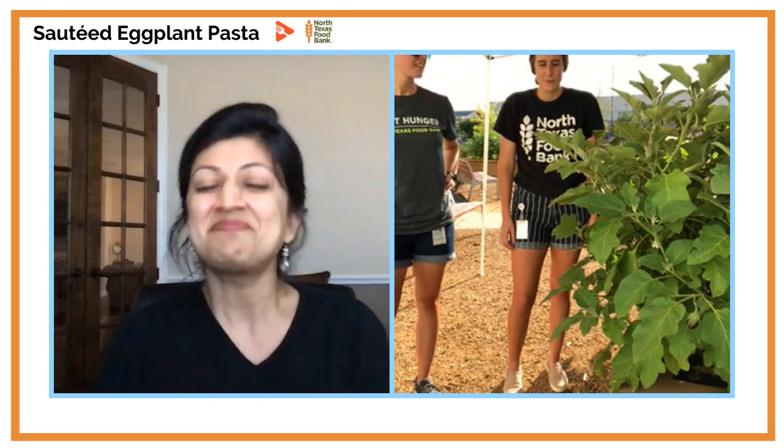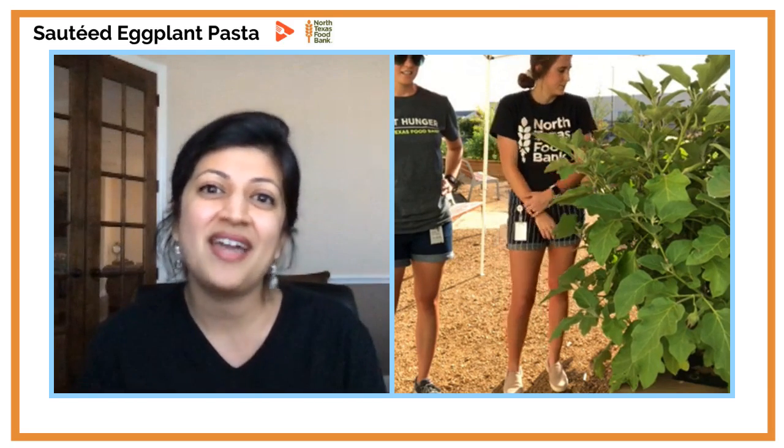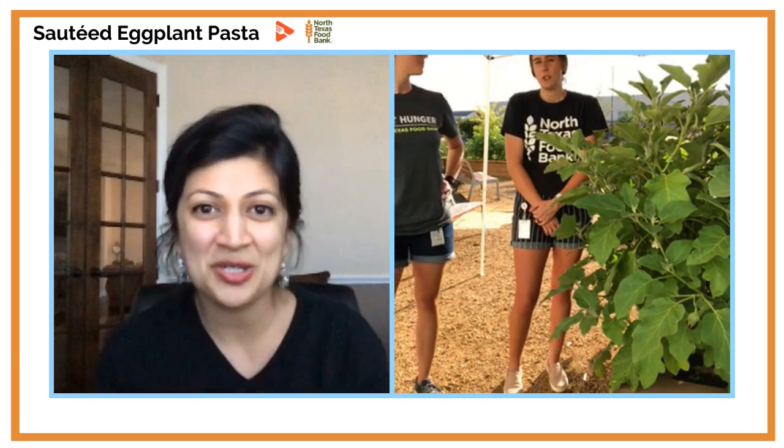If you don't have the recipe, that's all good — we'll cook along together and you can make plenty of notes and cook it later. I'm the founder of Yumlish, and at Yumlish we provide nutrition therapy for people who have diabetes. We are working together today with Emily and Megan over at North Texas Food Bank. We love to post healthy tips and tricks, so if you want to follow us on Facebook we are at Yumlish.